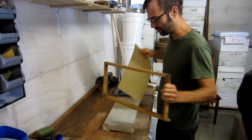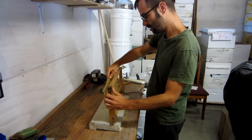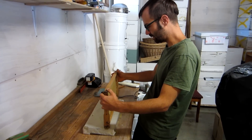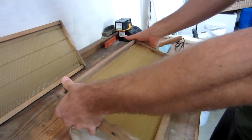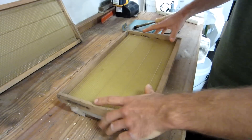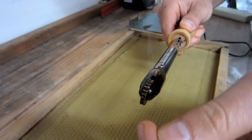The frames have a slot in the bottom and the top. We place the wax just inside the slot and make sure it's fitted all the way down. Holding it at the top with the fingers while we place it on the block. The block is just a little bit smaller than the frame, so it pushes the wax against the wires.